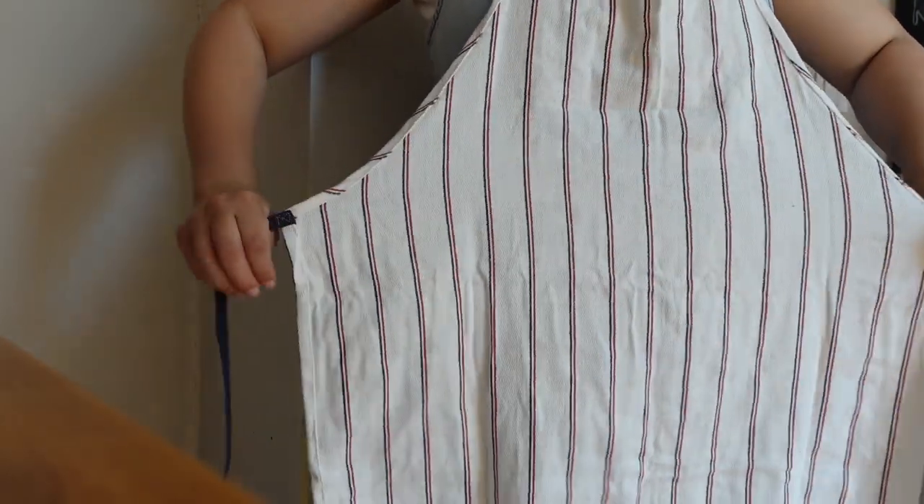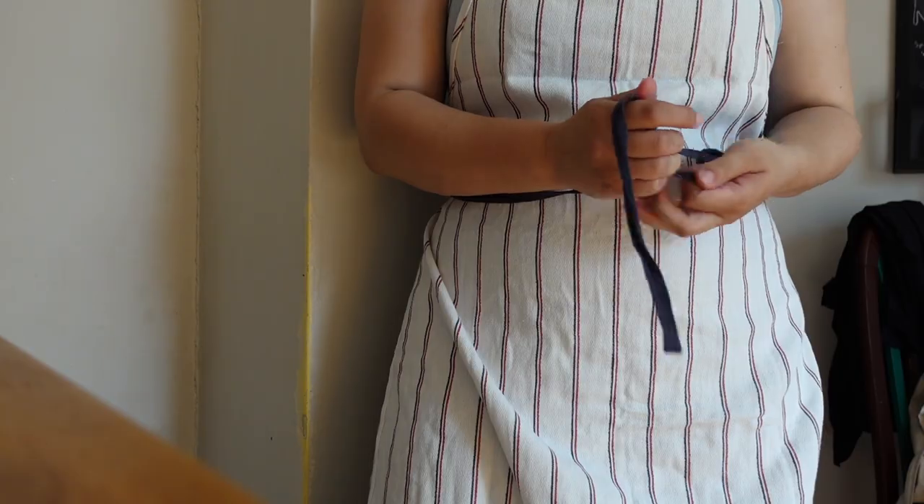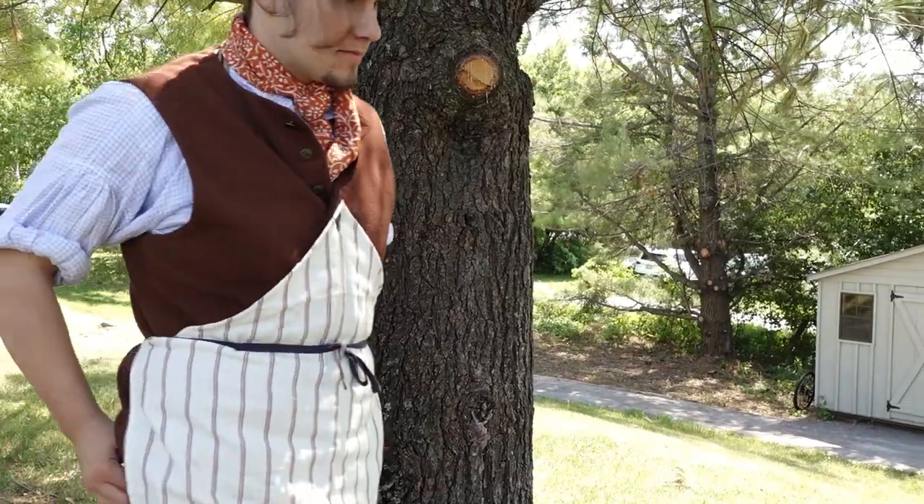And that is how you take a simple around-the-neck apron and transform it into something appropriate for the 18th and early 19th century.